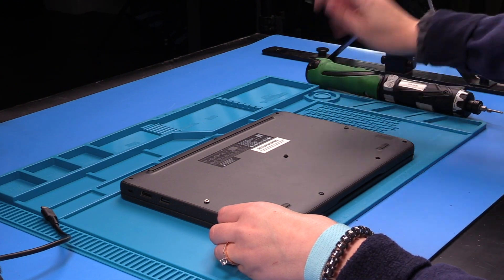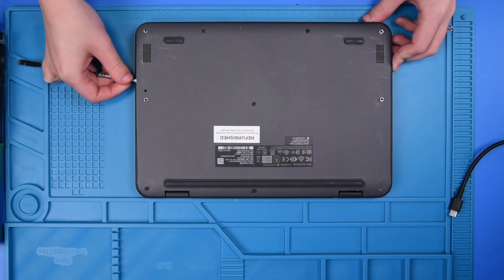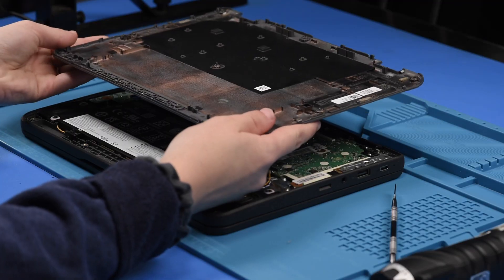Once all the screws are loosened, you can take your spudger and take the bottom cover off.